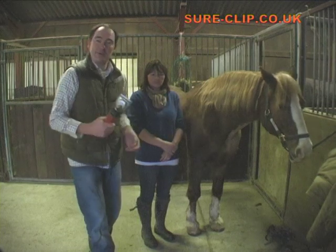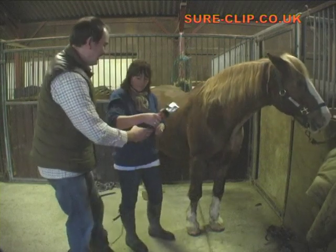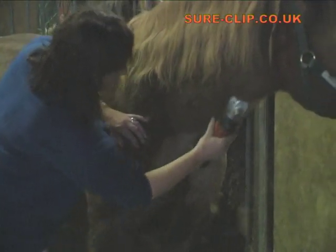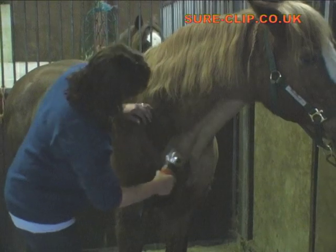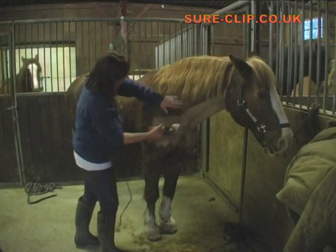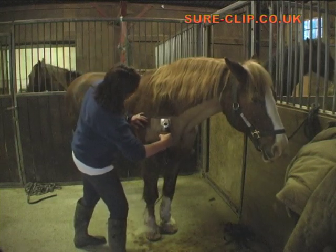I'm here with Emma and Primrose and we're going to start showing you how to do a trace clip. So Emma, if I can give these clippers over to you and you can show us how we're doing. I'm just roughly getting a line and then I'll go up like so to get a really clean, sharp line.